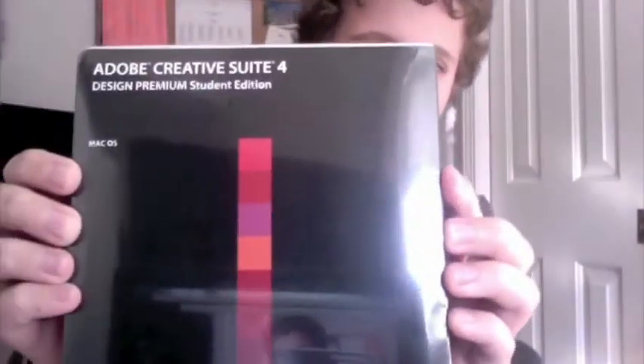Hey YouTube, GimpNoHow here, and I'm making an unboxing video of Adobe CS4 Design Premium, Student Edition. It comes with a pretty awesome package, so let's start with the unboxing.